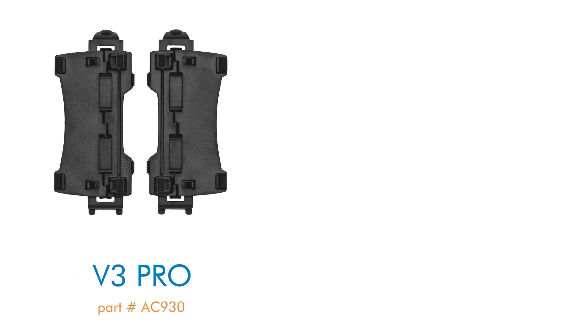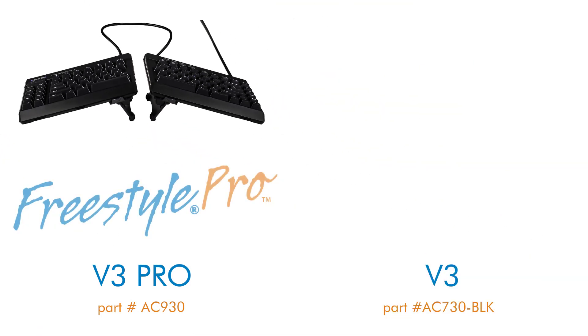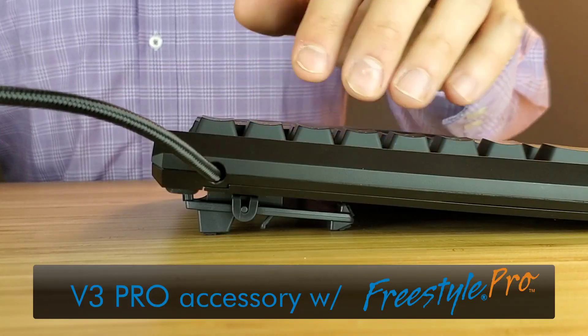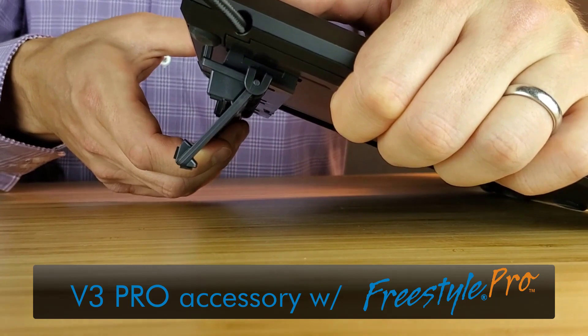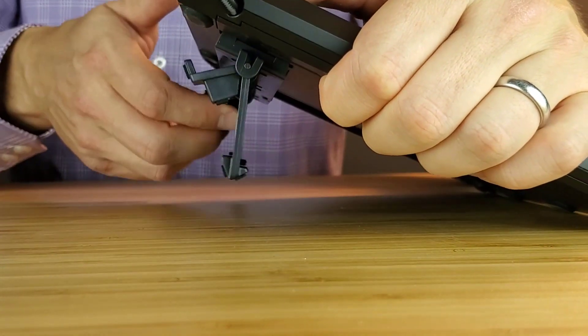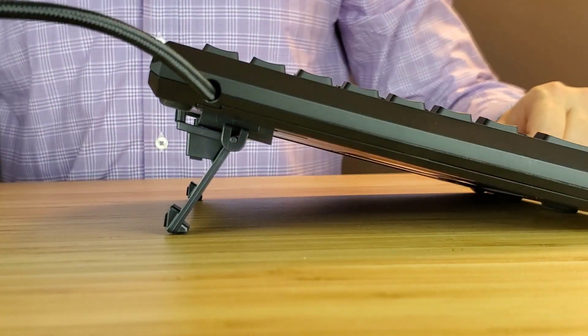This video highlights how to install and use the V3 Pro and V3 tenting accessories with the Freestyle Pro and Freestyle 2 keyboards respectively. For this video we will demonstrate installation of the V3 Pro accessory onto the Freestyle Pro keyboard, however the installation is the exact same process for the Freestyle 2 keyboard and its V3 accessory.